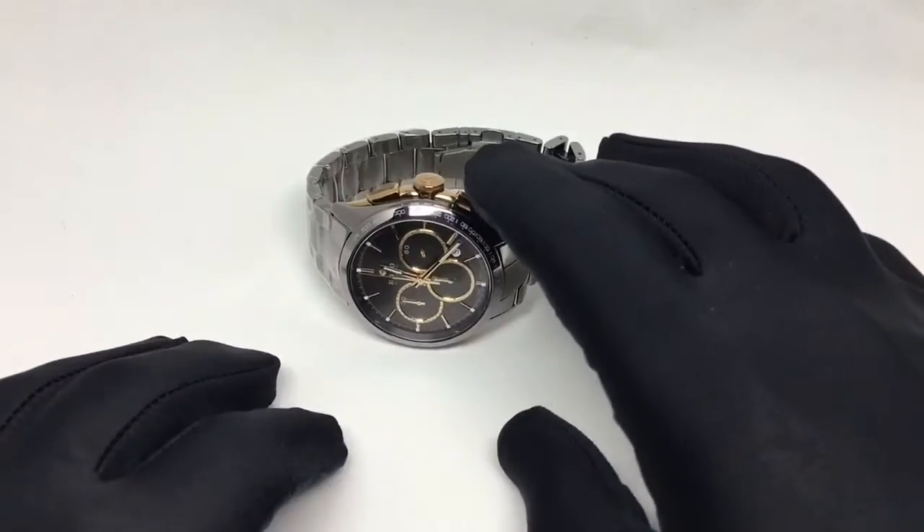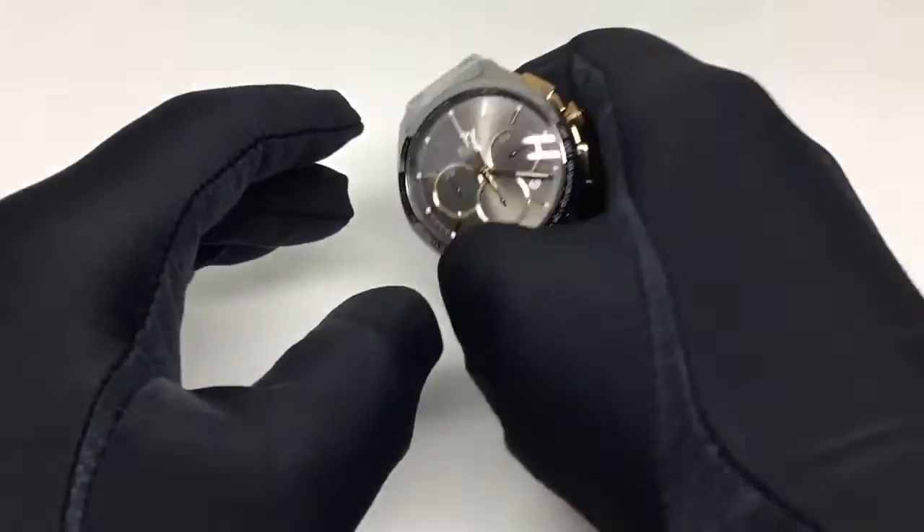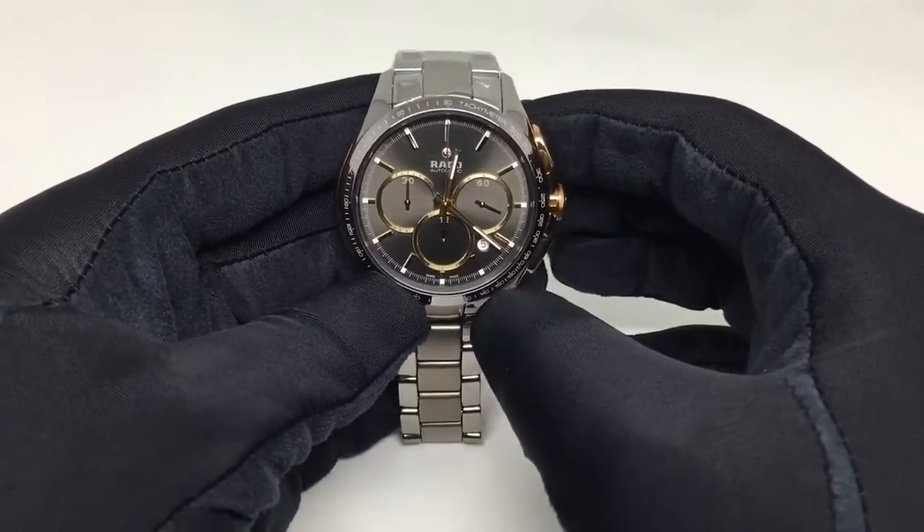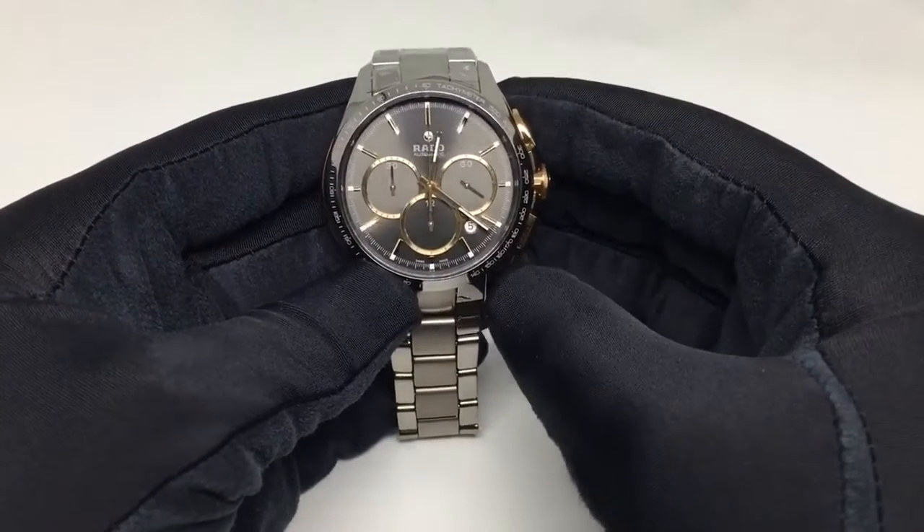Hey everyone, this is Vaseem from Zimson and welcome to my watch review. The watch I'm about to review today is the Rado Hyperchrome. I'm sure Rado needs no formal introduction, but just to give you some quick information about the brand.